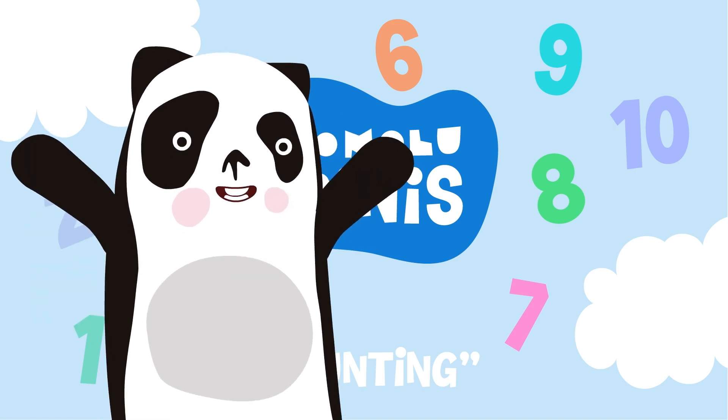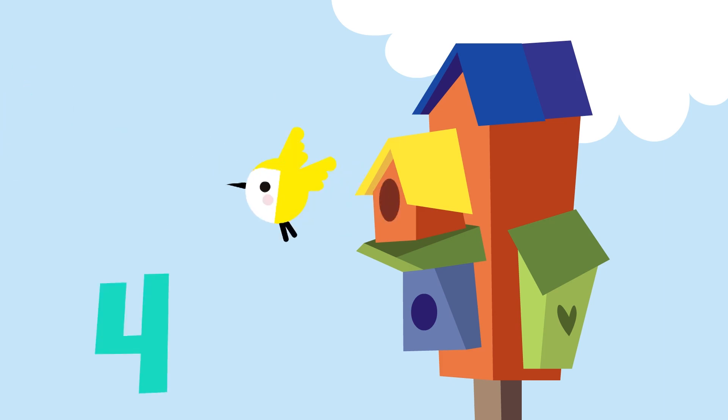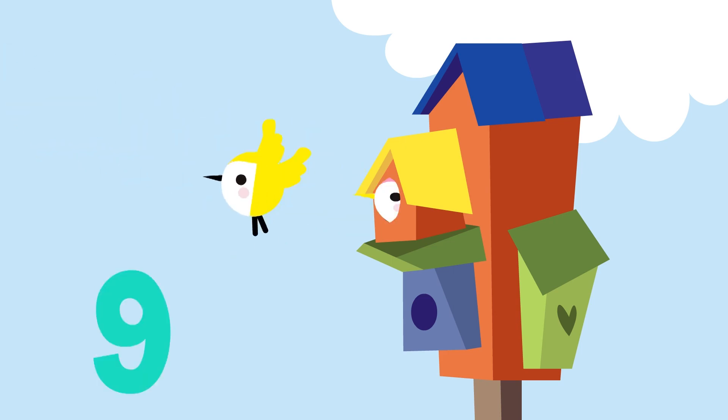Today, we're going to count: 1, 2, 3, 4, 5, 6, 7, 8, 9, 10.